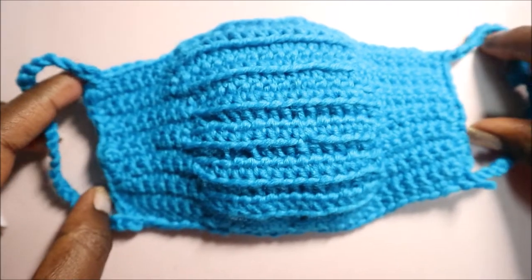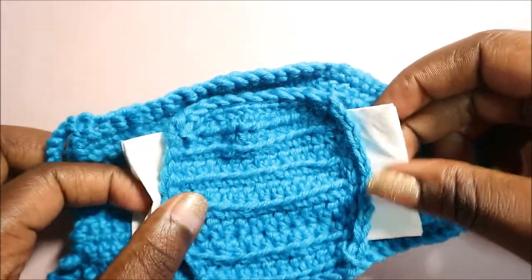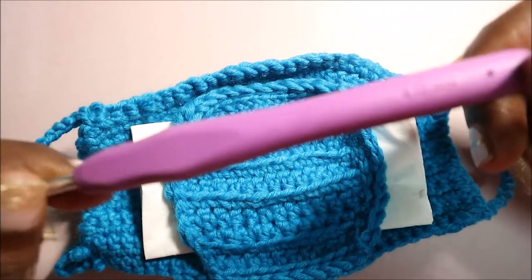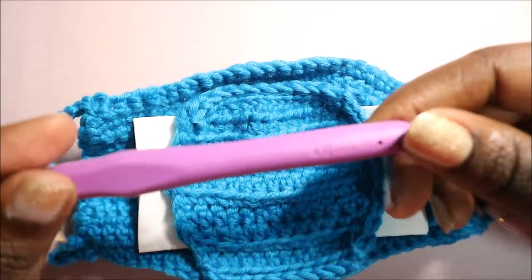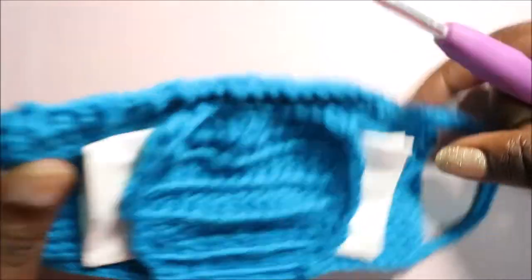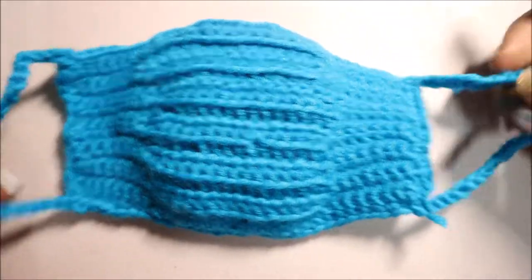Hello guys, welcome back to my channel. Today I'm going to show you how to make this mask with a little filter pocket. What you're going to need is a crochet hook — I used 4.0 millimeters — and you'll need a cotton yarn or any other kind of yarn that you have.